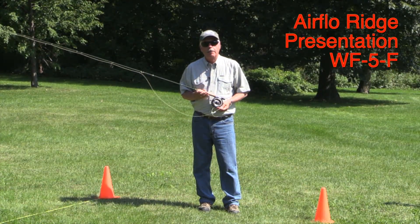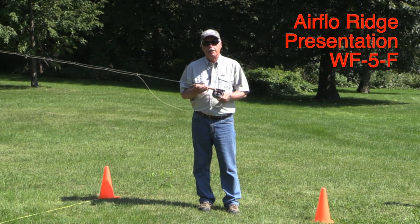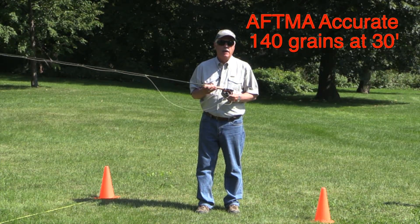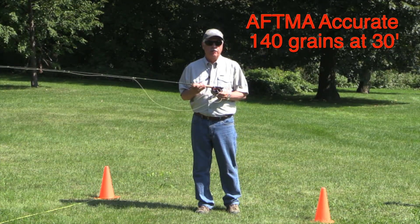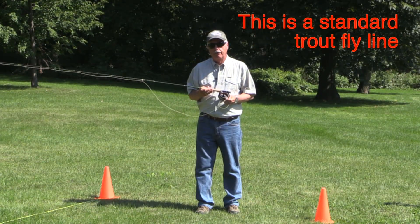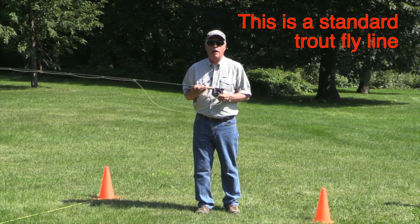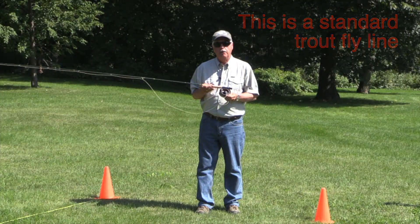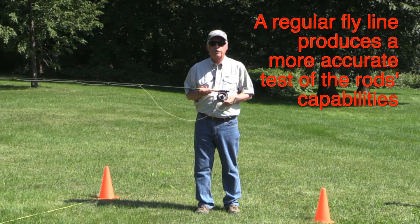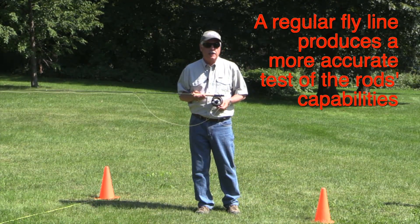Let's talk a little bit about the line I'm using. This is an older model Airflow Ridge presentation line. It's a weight forward five weight floating model and it is an AFTMA accurate line — in other words, it weighs in exactly 140 grains at 30 feet. I wanted to use a standard trout line for this presentation rather than an overweight line to get a more accurate representation of how the rods will perform. I think using an overweight line tends to distort these kinds of tests, so using a typical trout line in a shootout like this we really get a feel for how the rods actually perform.